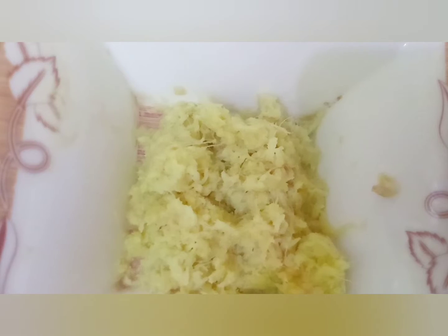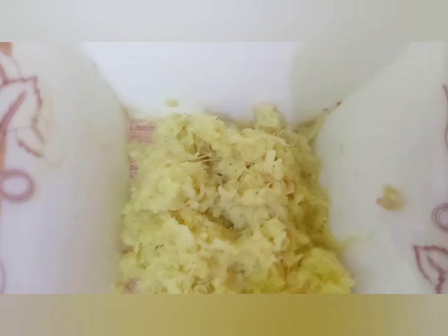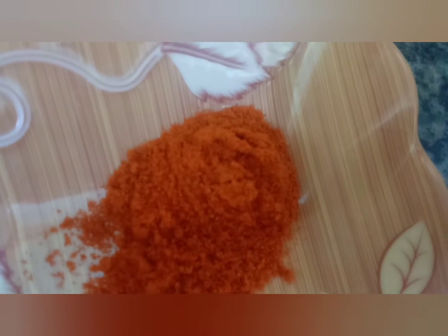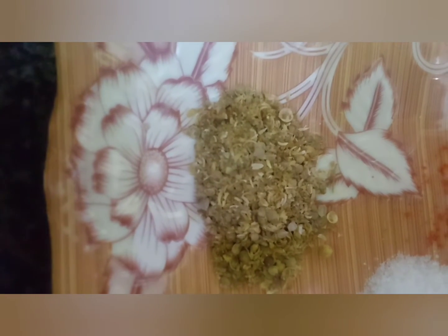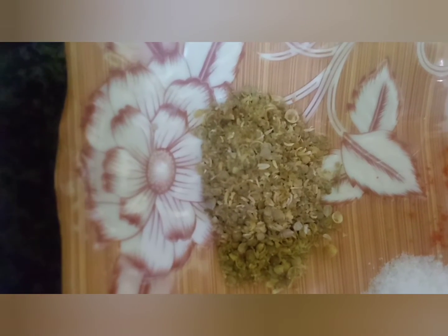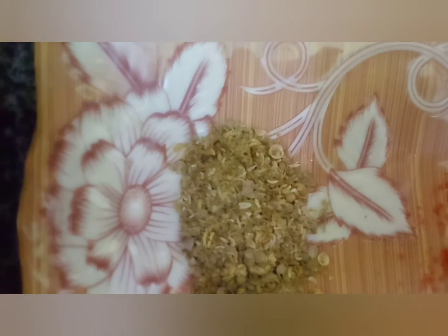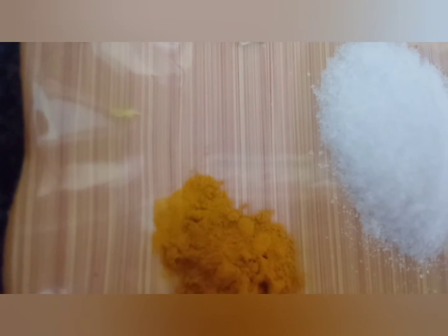I have made 1 cup of garlic. I have made 3-4 pieces and cooked for 4-10 minutes. I have selected 1-8 of the seeds and made 1 cup of seeds. I have made 3 cups of seeds.